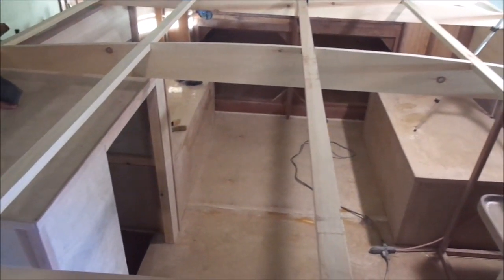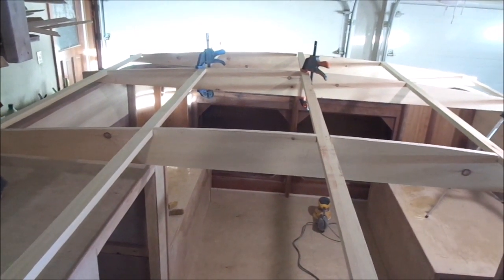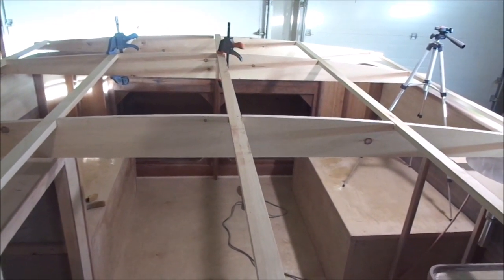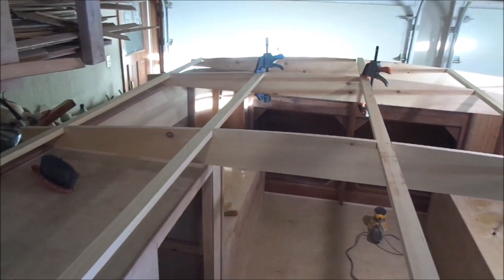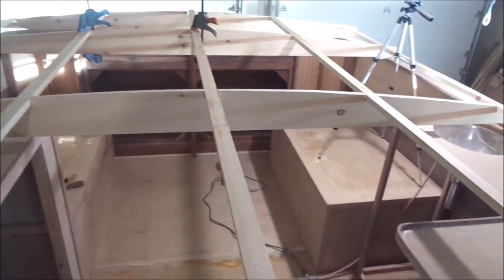I'm going to use door skins, which are very thin material — basically 1/8 inch plywood — to go across the top. Then I'll be putting 6 ounces of fiberglass on top of that. And of course on everything will be solar panels covering the entire canopy.